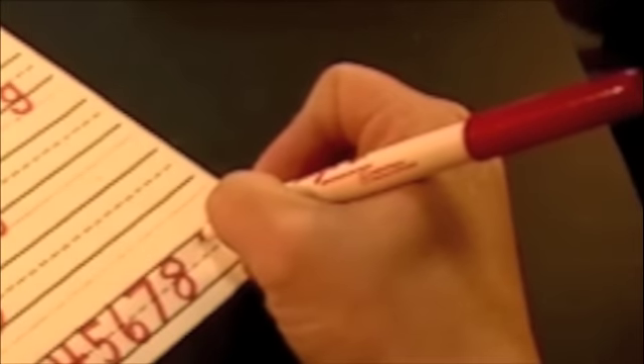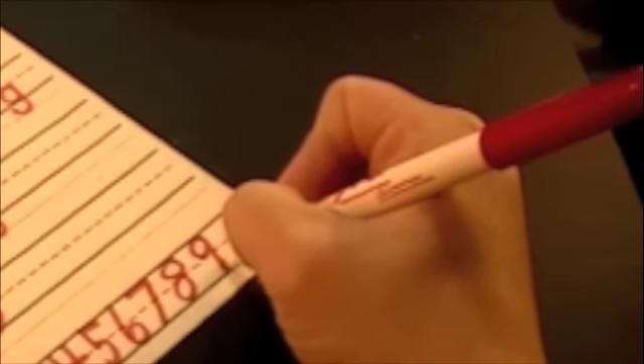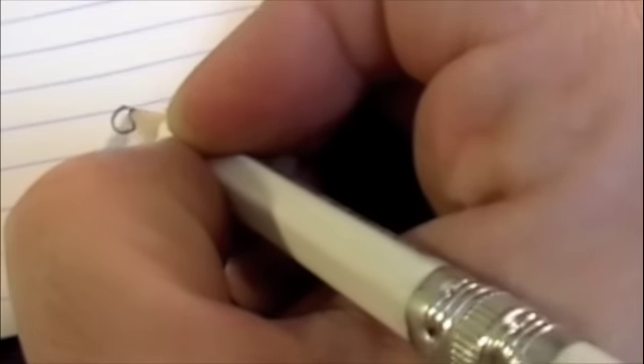Let's do it again. Start at the top, little curve to the middle, bump up to the top, back down to the bottom. Number 9.